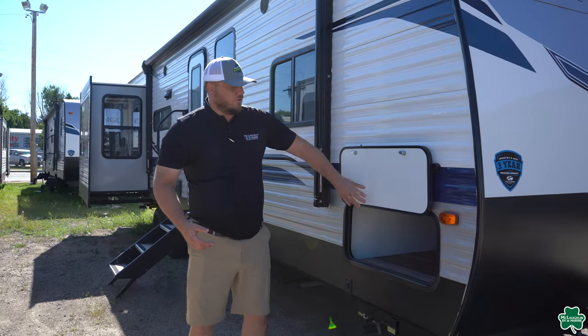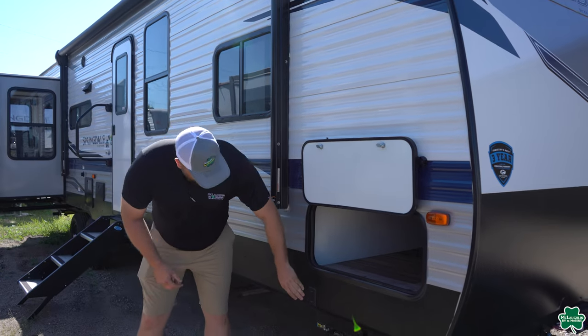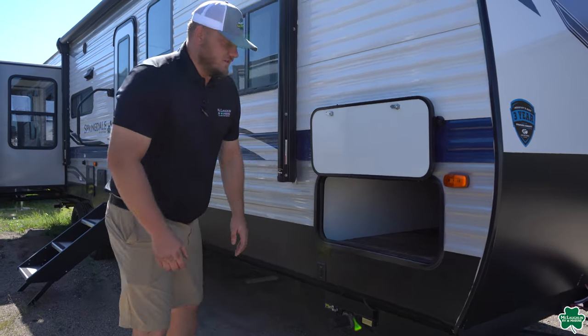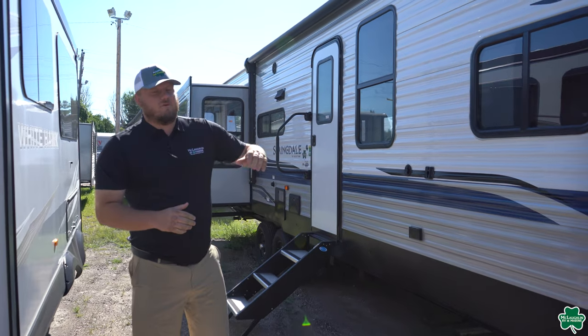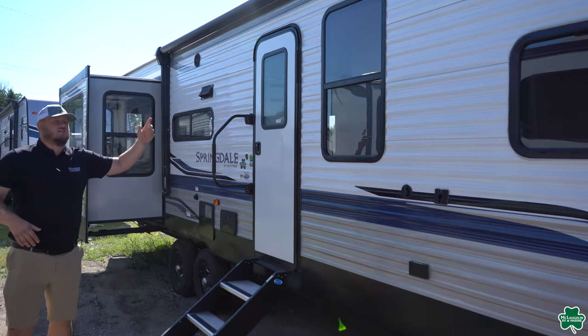Moving on back, right here we've got the full pass-through storage that goes all the way through. Down here are electric stabilizing jacks, which is a standard feature on these Springdales — you're going to have switches in the front end and back. You're also going to have the full-length power awning with LED lighting.